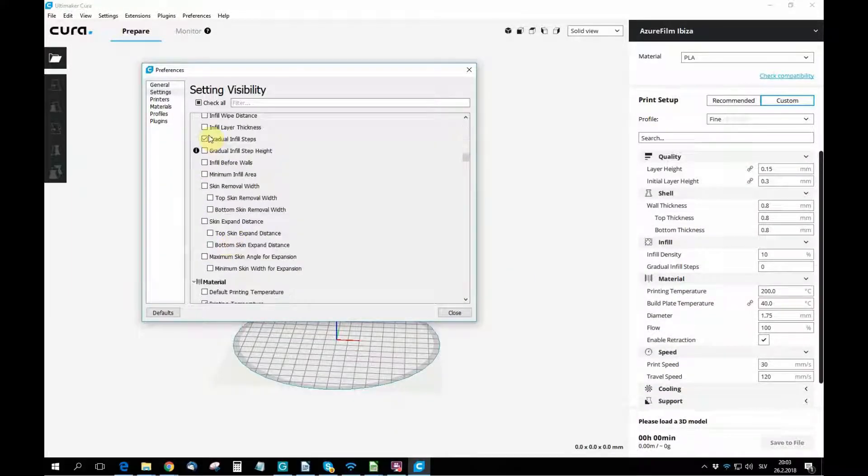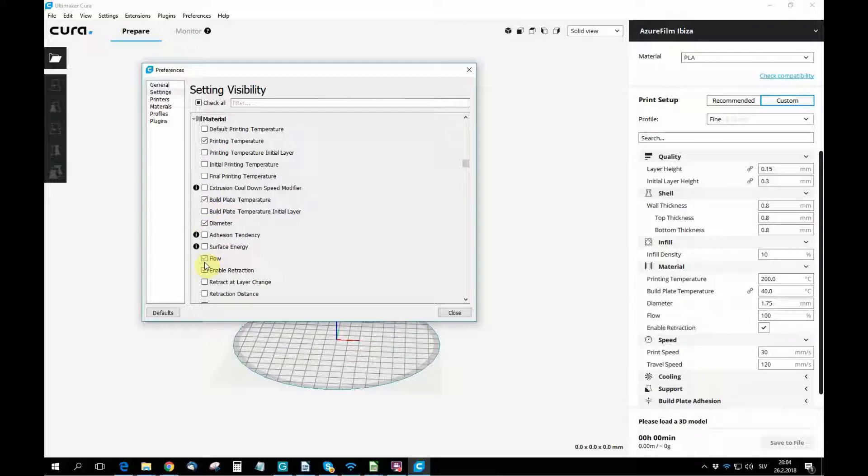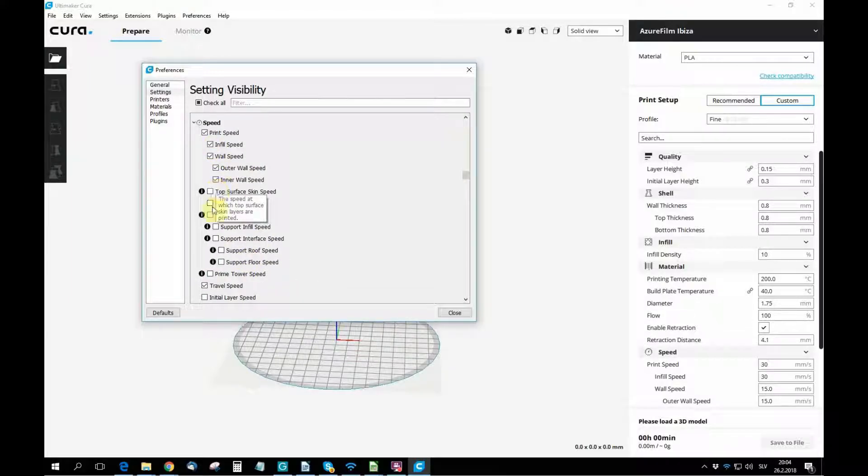Now go to print setup and begin setting up your parameters. All these parameters are very important, otherwise you will have many problems with your print results.